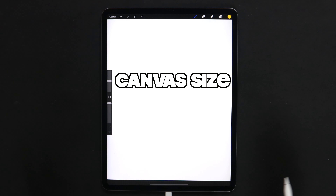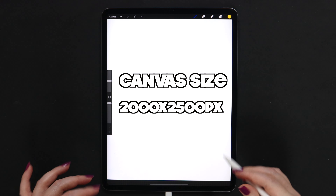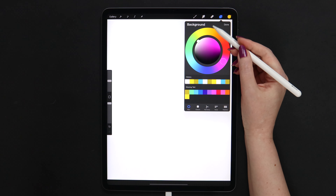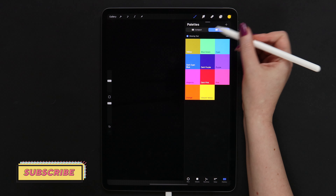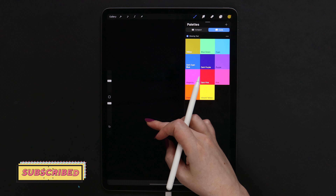I've gone ahead and created a vertical canvas with dimensions of 2000 by 2500 pixels. First, I want to change the background color to black so the letters will pop up and glow better. For that, I will double-tap here at the lower part of the color disk. Then I will pick the yellow color from the palette and insert text.